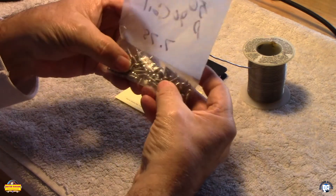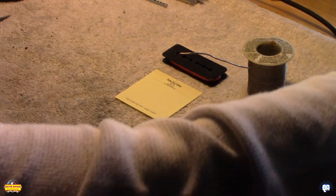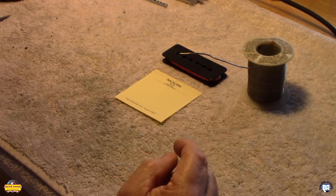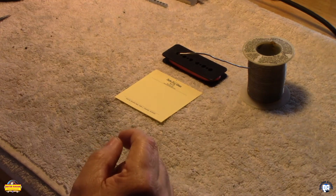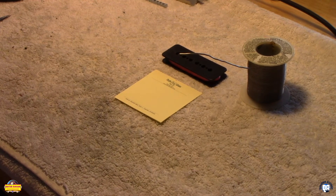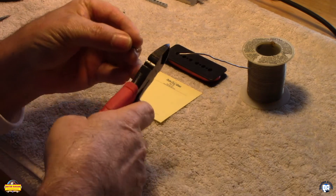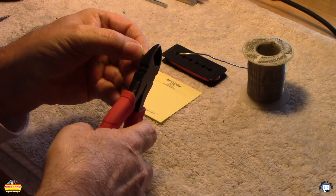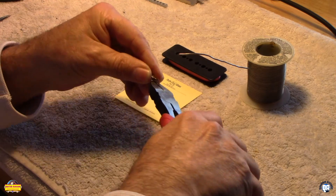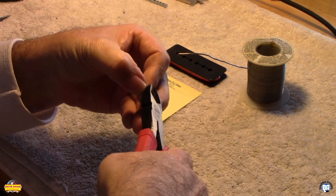We've also got a little lug. We're going to do this pickup like a 50s pickup. What I'm going to do is take the lug and cut the edges off so it fits where I want it to fit — you'll see that in just a bit. I'm going to cut these edges a little closer, and by doing that it will fit where I want it to fit. One of the things to keep in mind is that we did use poly coated wire.